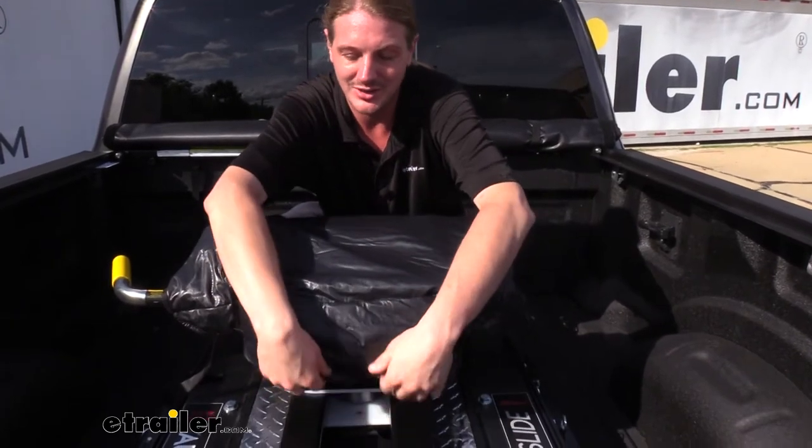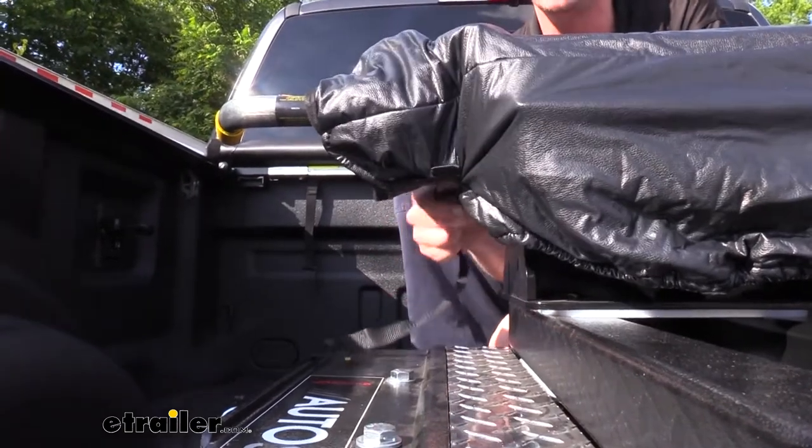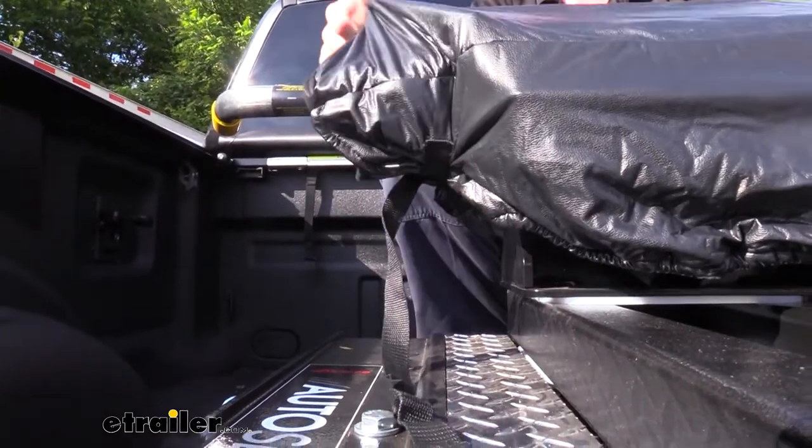It has an elastic band around the entire thing to help it suck in around your hitch, and then on each side we have straps with buckles so you can tighten it down to ensure it fits properly on your hitch.